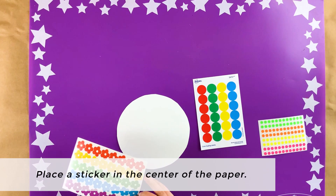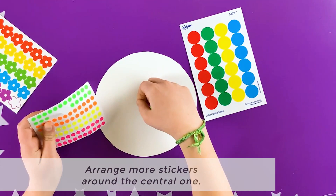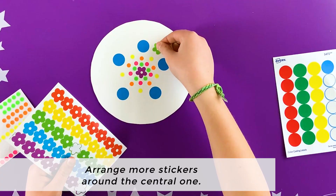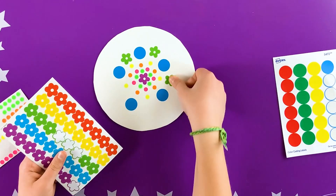Next, place a sticker in the center of a paper circle, and then arrange more stickers around the central one to create a radiating or circular design. Continue until you're happy with your mandala.